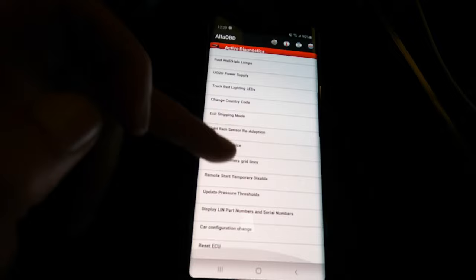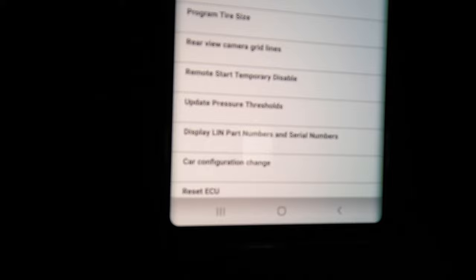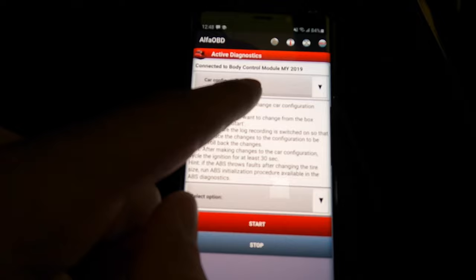There's also 'Program Tire Size' — this is awesome. If you have bigger tires, you can enter the new tire size so your speedometer is accurate. You can also adjust the tire pressure warning threshold so you don't have to deal with that light. And I need to find the fuel capacity setting — let me look through here.